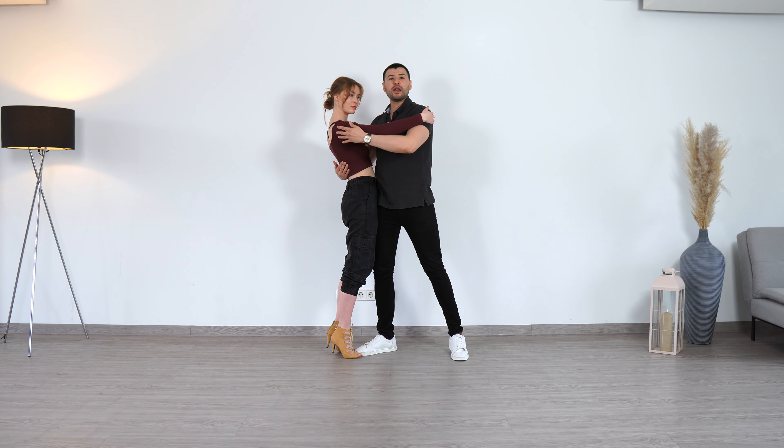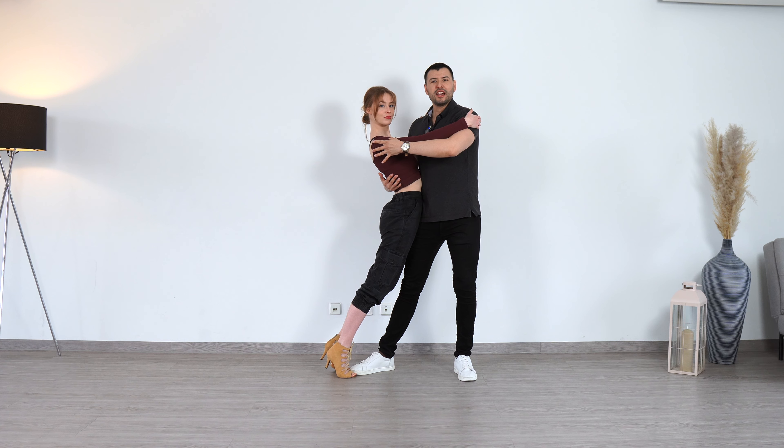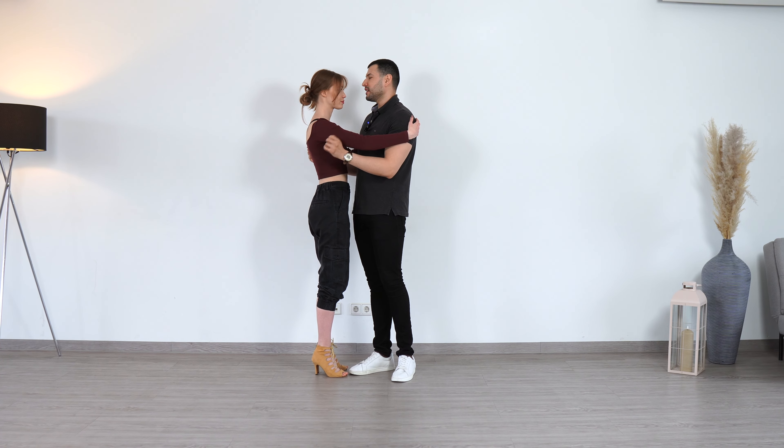Now I shift my weight to the back, and now I'm in the lean in position. Let's do it one more time, a little bit more fluent, and then we explain the follower part.